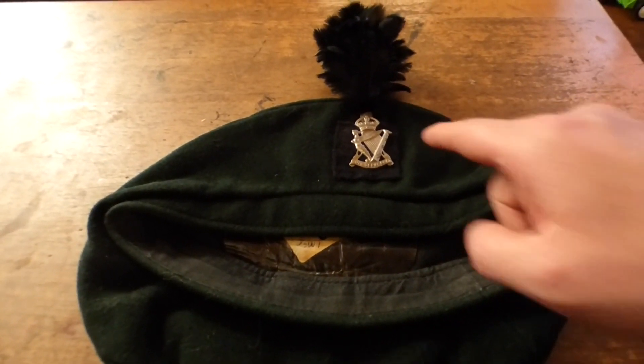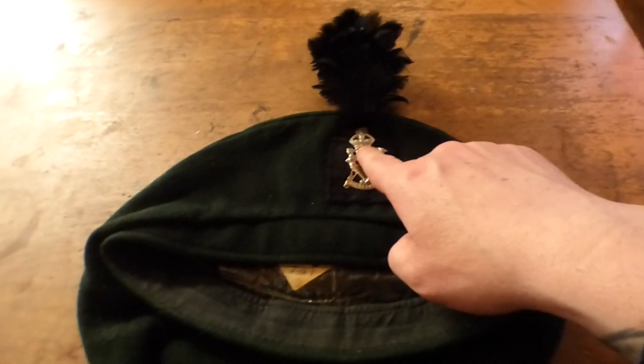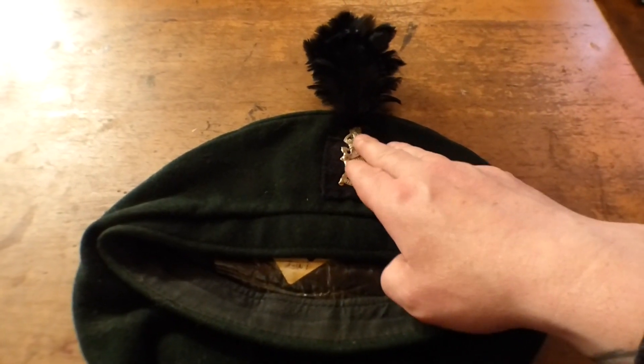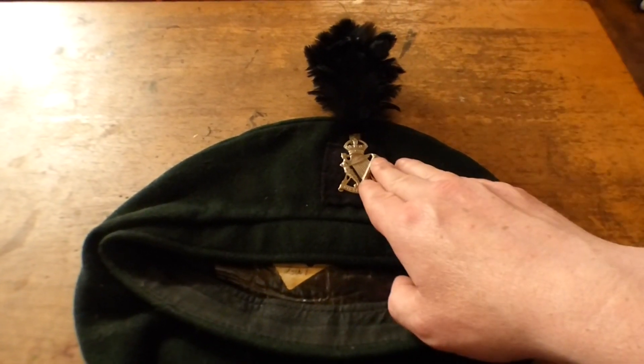There were a few other things: the Queen's crown doesn't ever seem to have been used. It always seems to be the King's crown — they never seem to have them with a Queen's crown.